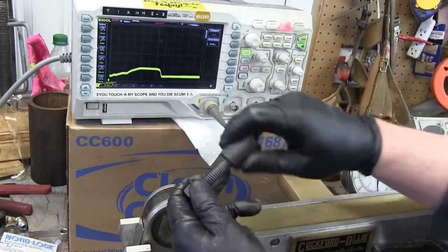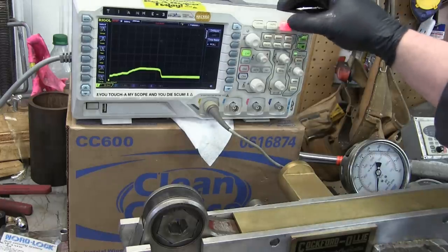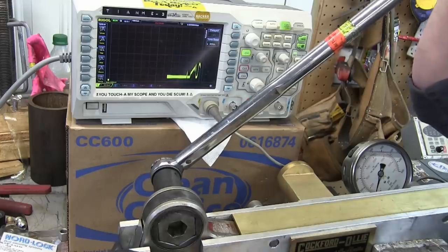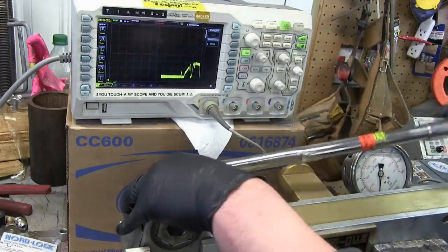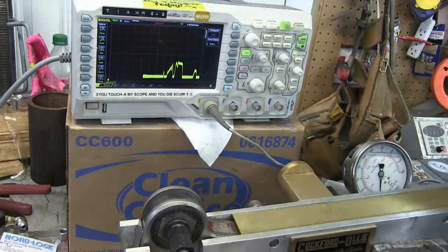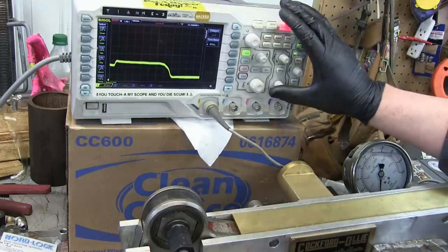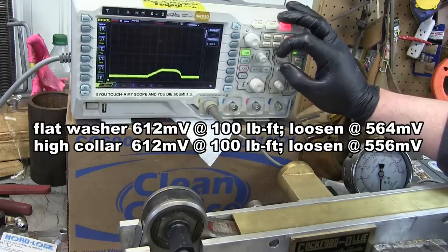We'll get the high-collar lock washer in there, still set at 100 on the torque wrench. We'll slow it right down so we get time to see what's going on. Steady state on that — swap her over and loosened right off. 564 was the number to beat. Torque up: 612, right on the money. Repeatability is there. 564 was the number to beat — and we got 556.